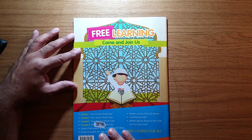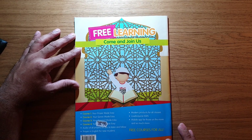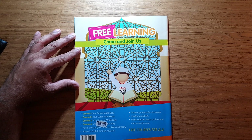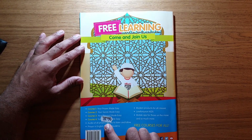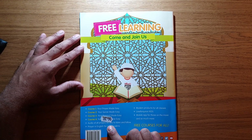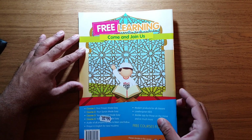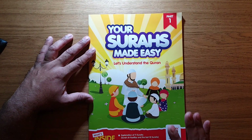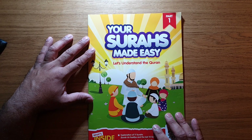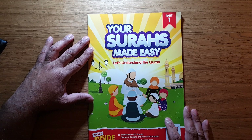It gives a closure to the book with 'free learning, come join us,' listing different courses you can access online at 'Love for Quran,' and a donate option. The book only costs £4.99 — for such beautiful value, you can't put a price on it. If you can find this in your local bookshop or perhaps online, it's a really good book to have in the house. Thank you for watching, Jazakallah Khayrun, Assalamu Alaikum warahmatullahi wabarakatuh.